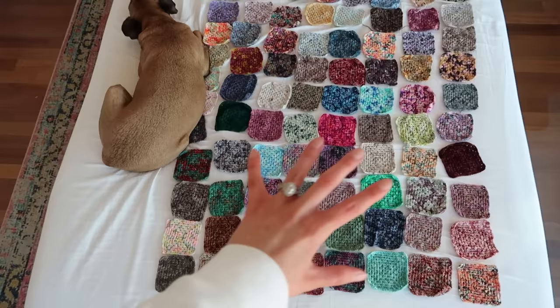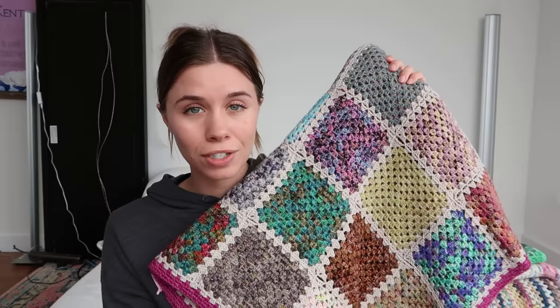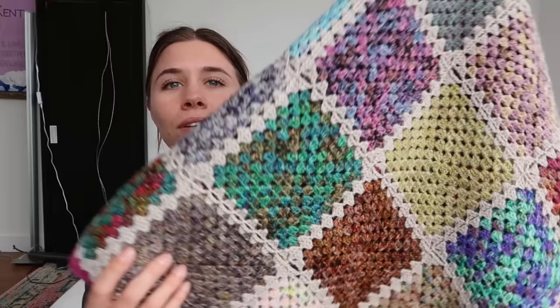I then used a tutorial by Hooked by Robin to do my very first join-as-you-go, which was such a good tutorial and a great way to join all of these squares. I used a really lovely neutral yarn from Moonglow — all those details are in the project page. This was really fun and set into motion my first time thinking methodically about this project.